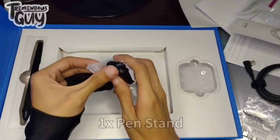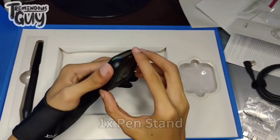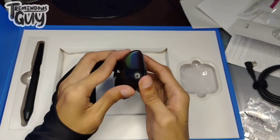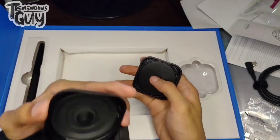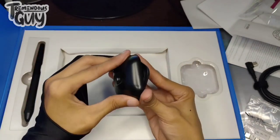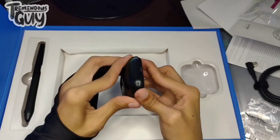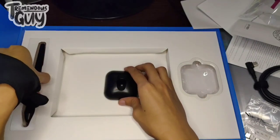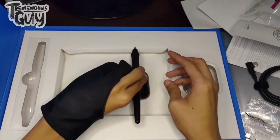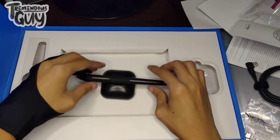At ito naman ang ating pen stand — dito natin tinatayo ang ating pen para hindi natin mailapag kung saan saan at madumihan. Meron syang lagayan ng nibs. Binubuksan natin ito para may lagay dyan pag kailangan nating palitan yung nibs sa pen. Pwede din syang paiga, pwede din patayo.